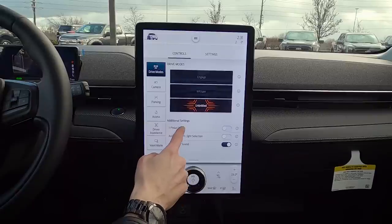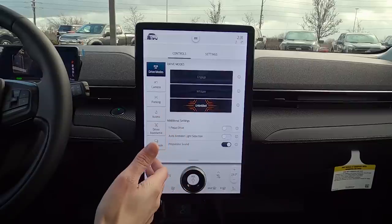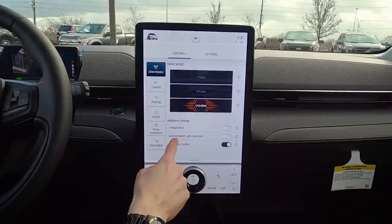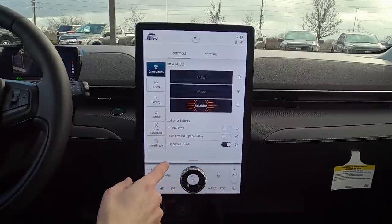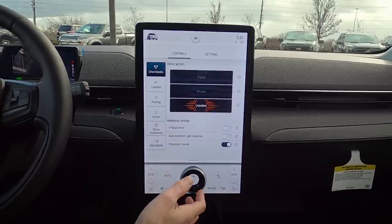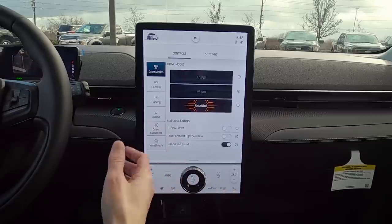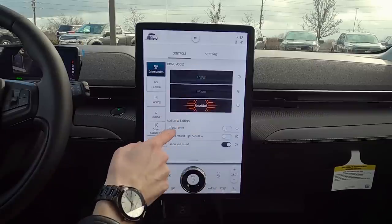Moving down, we've got one-pedal drive, which means you only have to worry about the accelerator — as you lift your foot the vehicle automatically decelerates while simultaneously recharging the battery. Auto ambient light selection changes the interior lighting based on drive mode. Propulsion sound is a faux sound that gives you the feeling of actually driving, since electric vehicles are whisper quiet.